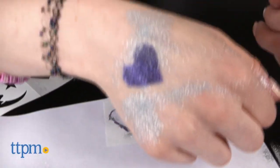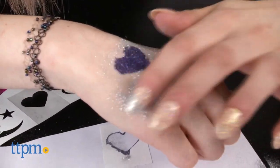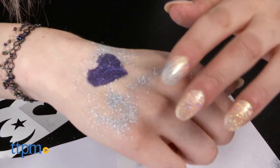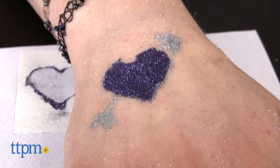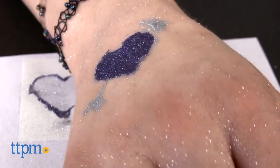The nice thing about this kit is that you are able to draw your own designs, or even use the stencils as a base design and then use the applicator tip to modify and embellish them. At 4 grams of glitter per jar, you do get a lot of product, so this kit would be a good activity for parties or sleepovers.